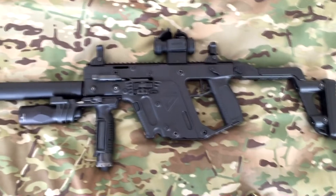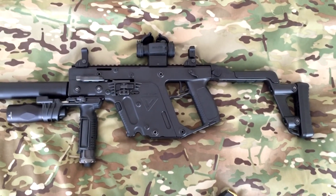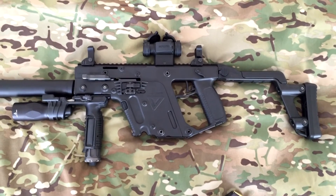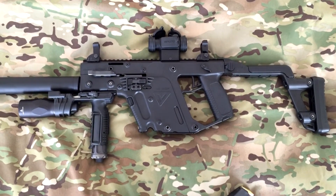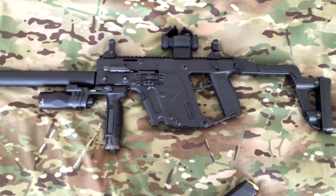For sure, there's going to be some Cerakote going on this — it's not going to just stay an all-black gun. It's going to get changed up here pretty quick, so stay tuned. I'll do some update videos as we go.